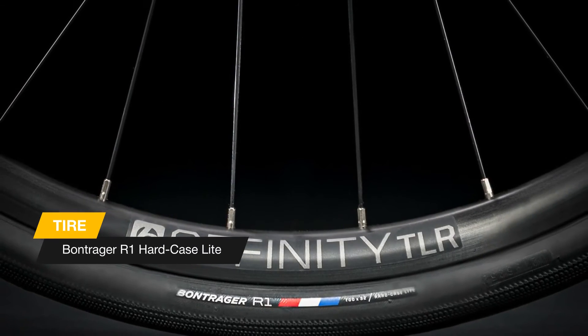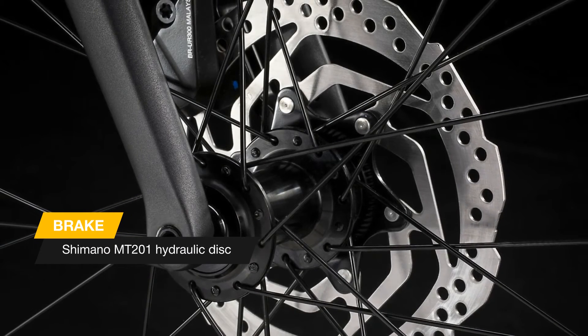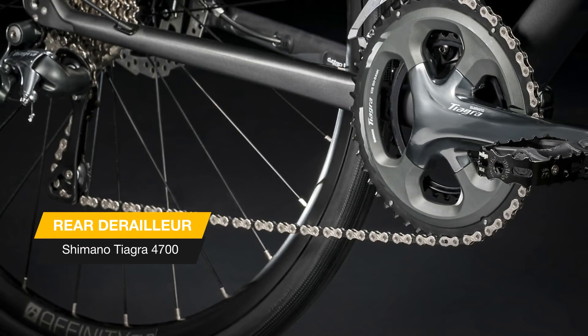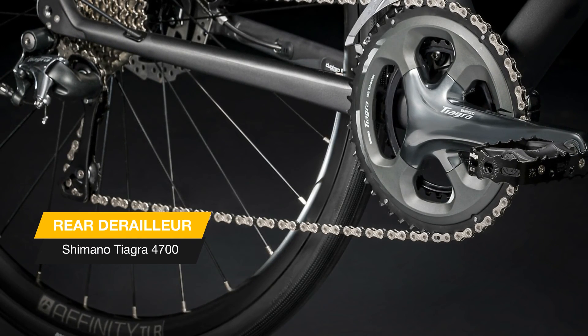FX Sport 5 has quality parts that will hold up over serious miles, but the real value of this model comes in the OCLV carbon frame. It's light, fast, and it has ISO speed — a decoupler at the seat tube and top tube junction that absorbs fatiguing bumps from the road so you can stay stronger longer.